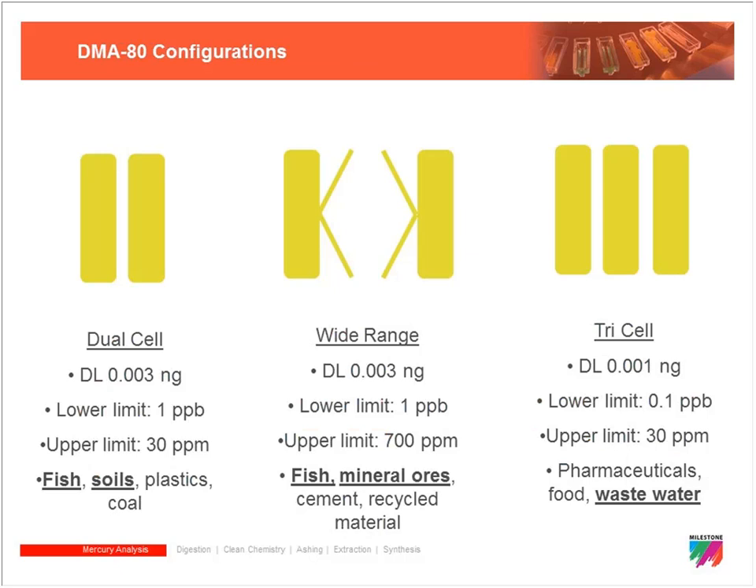There are different DMA 80 configurations, and no matter what the configuration is, 90 percent of the unit is exactly the same — the difference lies in the cuvette itself. Our standard DMA 80 is the dual cell system with two cells. It has a lower limit of about 1 ppb and an upper limit of about 30 ppm, and it handles a very wide variety of applications.